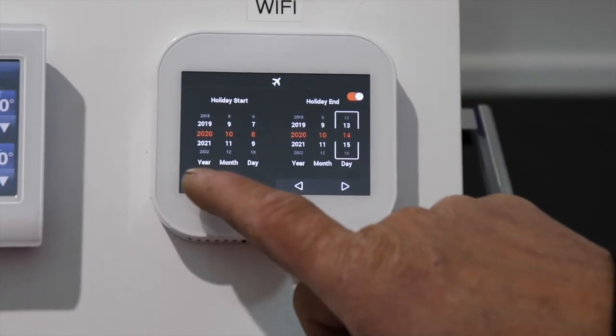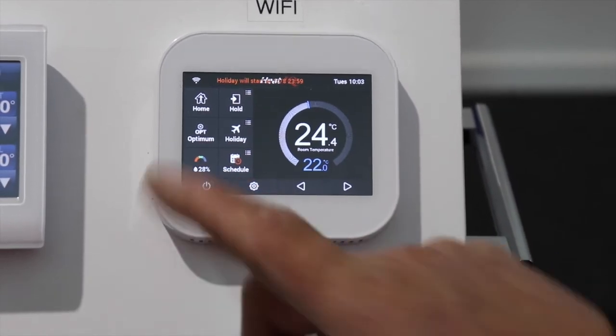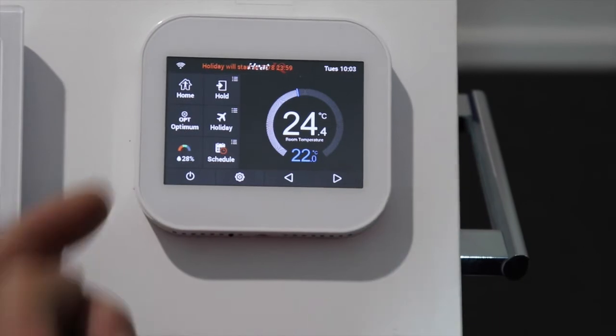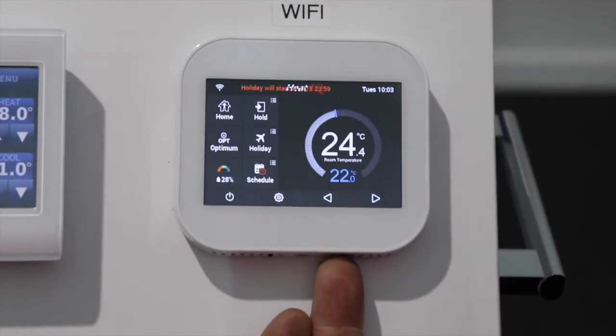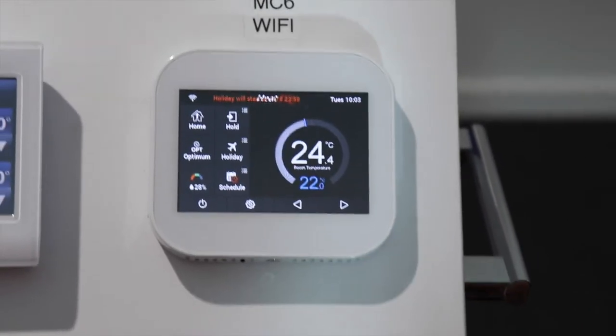The next button is your humidity sensor. It has a built-in humidity sensor that tells you the current humidity level in the room.